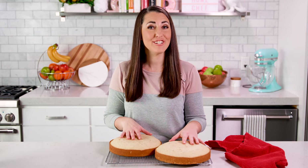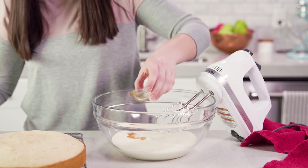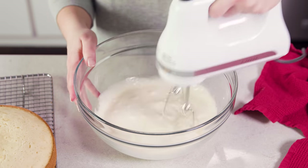Next we're going to make our Chantilly cream. It starts with 2 cups of heavy cream, and to that we'll add 2 teaspoons of vanilla extract. Then we're going to whip this with a hand mixer until stiff peaks form and we have a nice vanilla whipped cream.